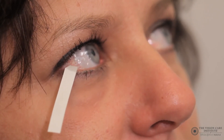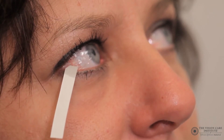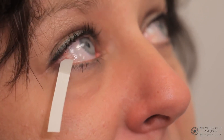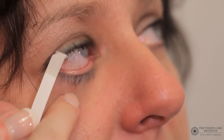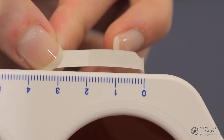As you can see, the tear film is now being absorbed by the filter strip. At the end of this period of time, the practitioner should pull down the lower eyelid, remove the strip, and measure in millimetres how far the tears have been absorbed by the Schirmer strip over the five-minute period.